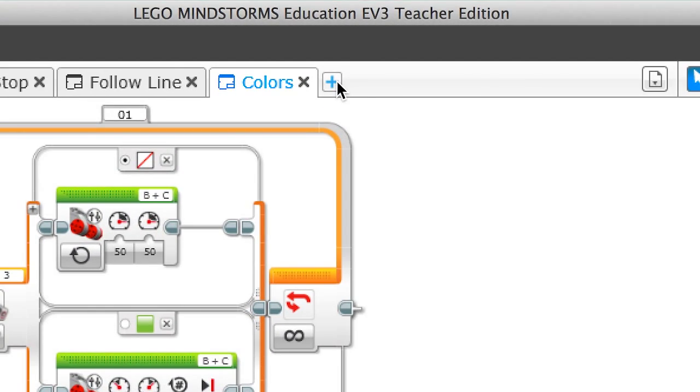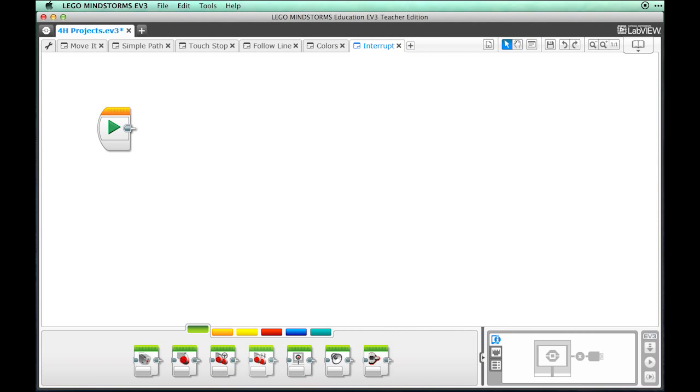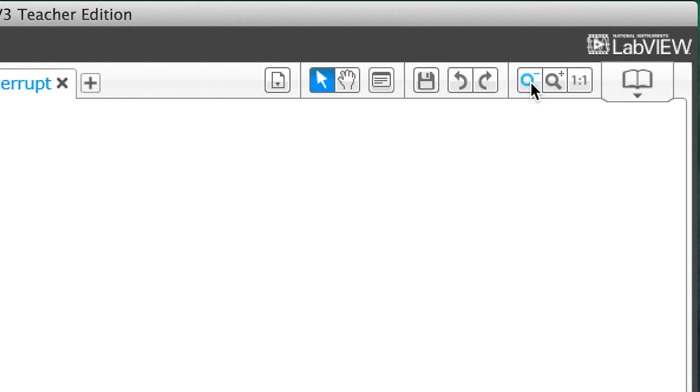From the 4-H project that we set up earlier, click on the plus sign to make a new program. Double-click on the program name to change it to 'interrupt'. Close the content editor area to allow more room if necessary. You will also want to zoom out a bit because this will be a bigger program. Use the magnifying glass icons to control your zoom.